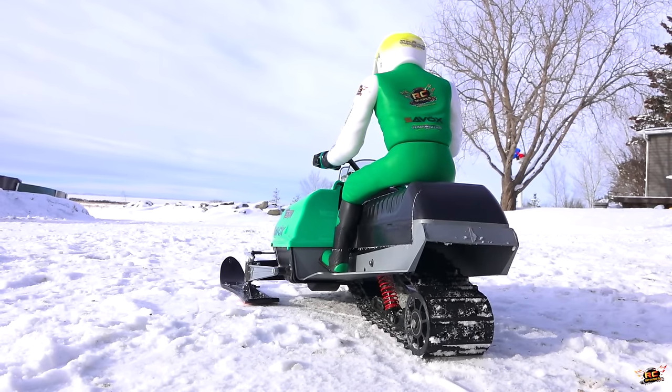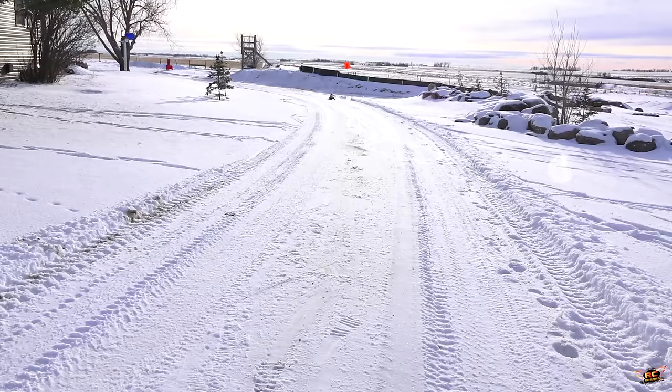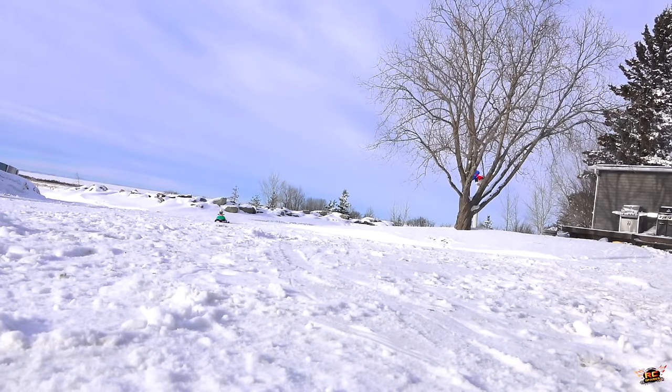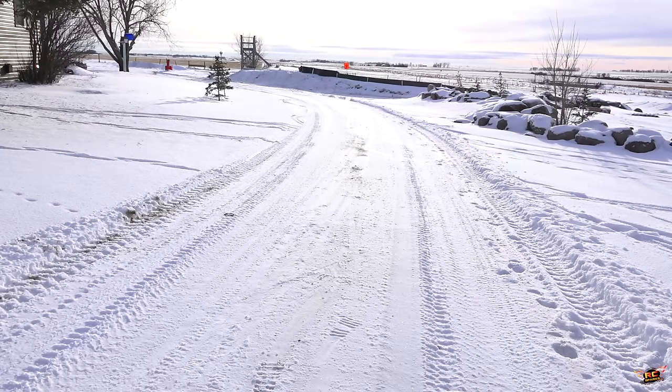In three, two, one. Half throttle. Yeah, that certainly woke up, man. For sure, the motor change was a good choice. I wonder how hot the motor's getting. Deep, deep, deep snow — wheel speed is my friend, and out of it. Nice. Let's hit the deep snow.